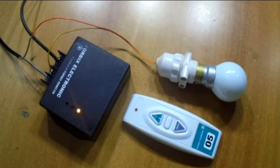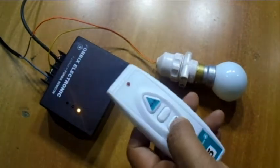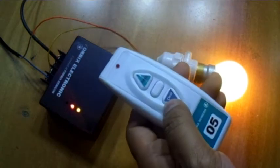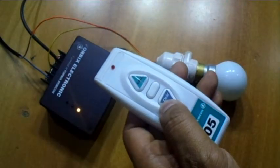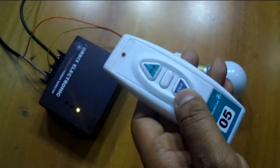Welcome to this quick video demonstration of a single port wireless relay switch. Just by pressing the top button of the remote controller from a distant location, any electrical appliance can be turned on. Similarly, by pressing the bottom button it can be turned off.